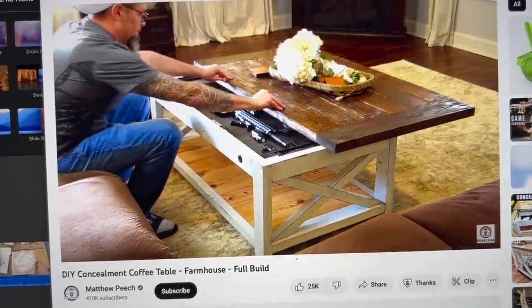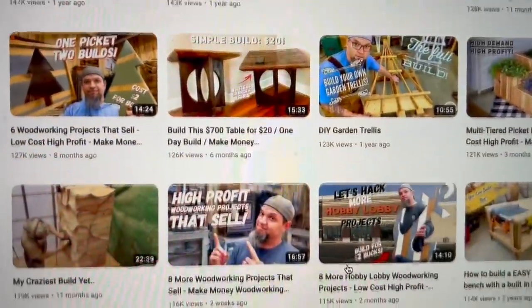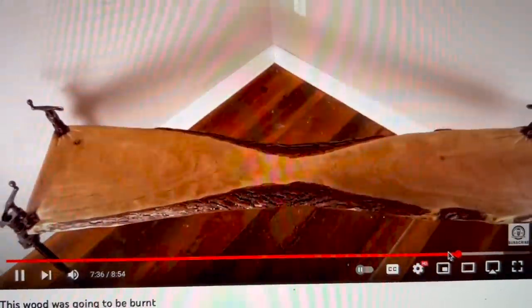He comes up with some really fun, playful stuff. Always very innovative. Go check out Matt's channel right now and there will be a link to his version of this video. During our collaboration we both filmed each side of what we were working on.